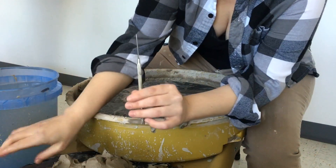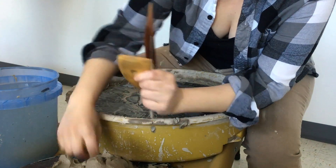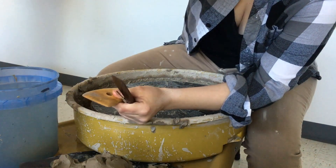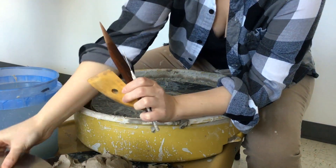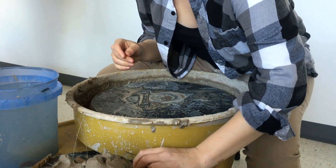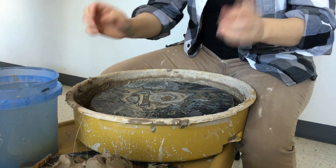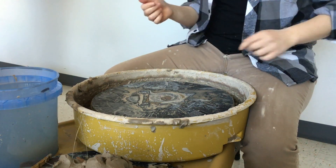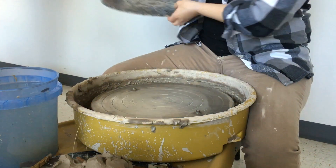When you're throwing you'll need water, a sponge, a needle, a wooden knife, and wire, which is over there. These are optional — other ribs. Grab another bat and put it underneath so you can put all your scraps and tools there; that's really easy to pick up and clean instead of having to come back and clean the wheel. The silver part is the wheel head.